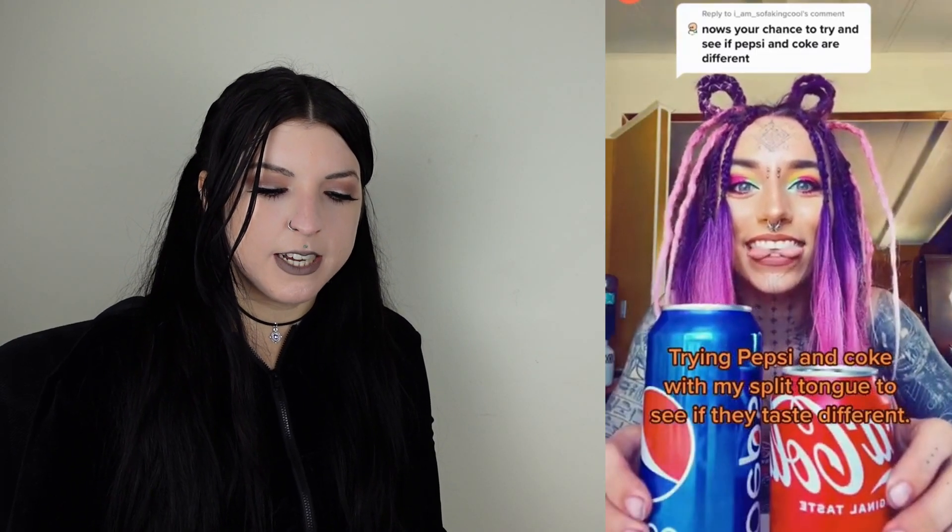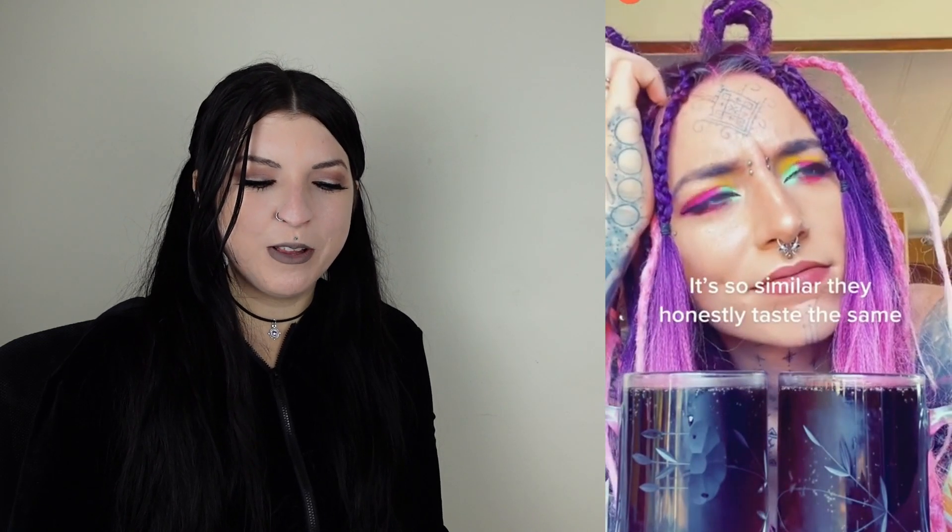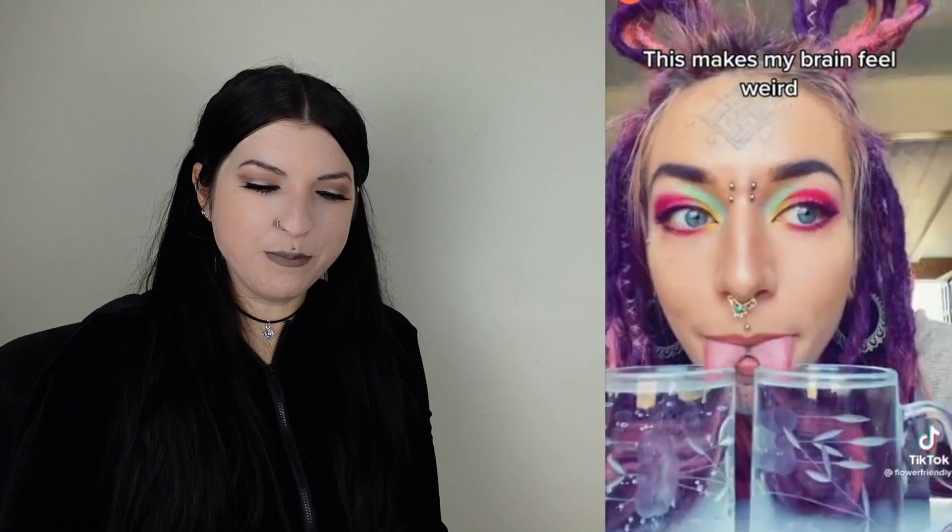Trying Pepsi and Coke with my split tongue to see if they taste different. It would be so hard. It's such a different flavor but similar — they honestly taste the same. Here's what I'm thinking... What is this? Sprite and water? This makes my brain feel weird. It would be so strange.